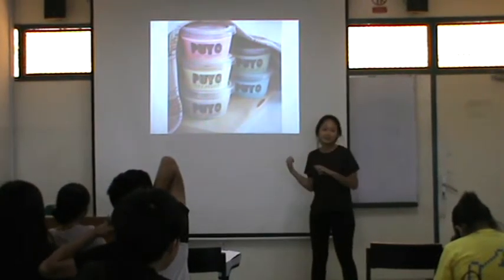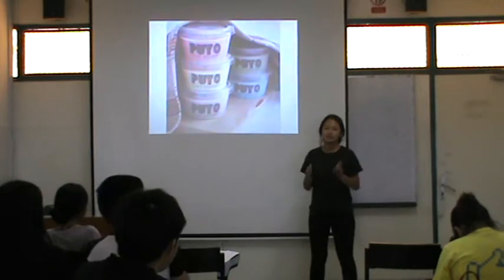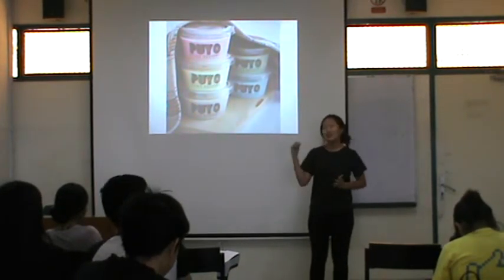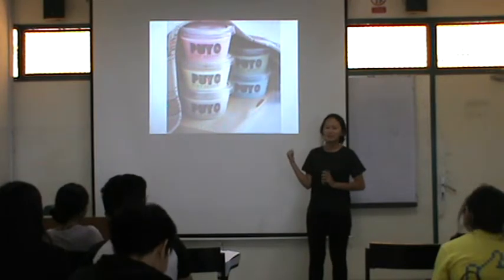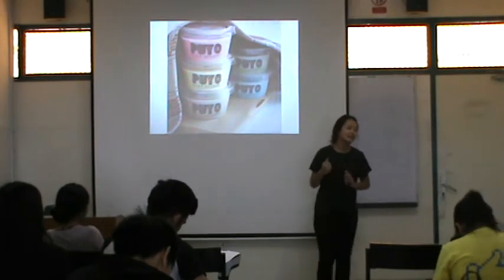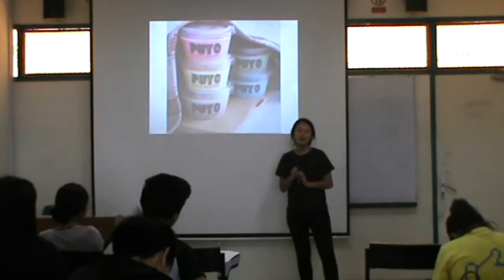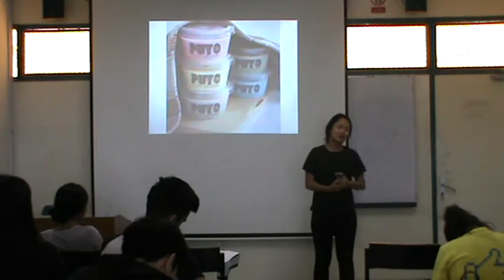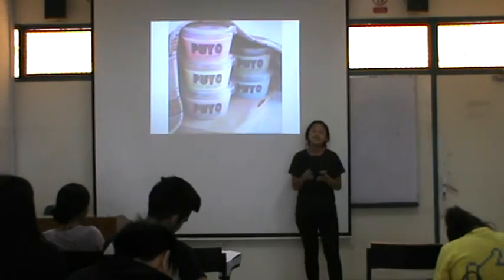So, today I want to tell you guys that you don't need to pay a lot of money to enjoy this dessert, because it is very easy to make and very cheap if you want to make it by yourself. I will tell you the ingredients, the tools, and the steps, because it is very easy.